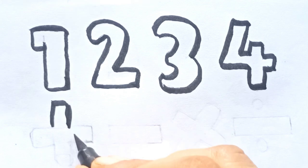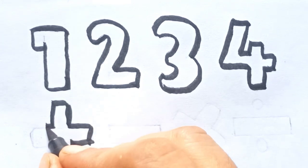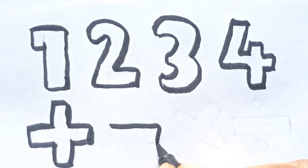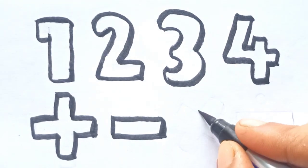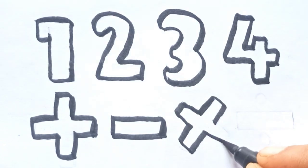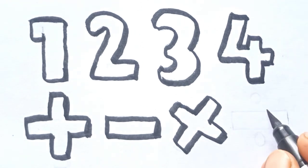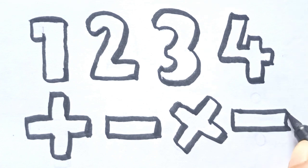Now draw some signs. Math sign. This is plus. Minus. Multiply. Divide.